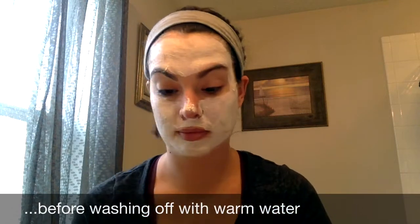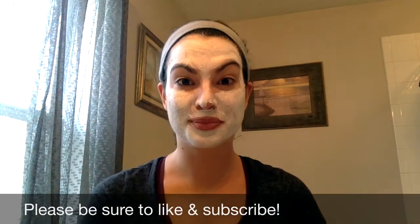I allow my mask to set for five minutes before I wash it off with warm water. If you have any questions about the Unique Royalty Exfoliating Mask, please don't hesitate to ask. Have a great day.